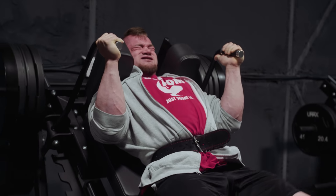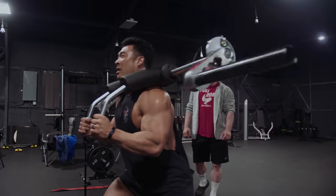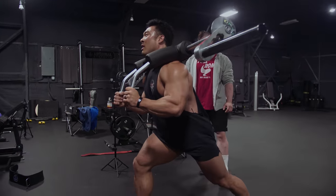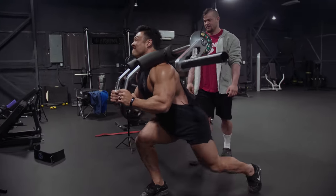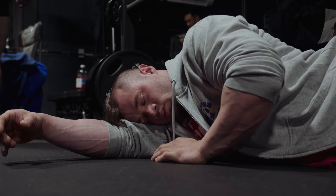Fuck this. Last one. Steady. Up, up. I'm gonna be so over each one this week. Holy fuck.